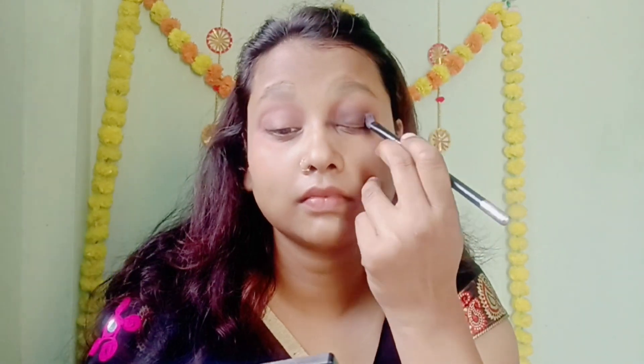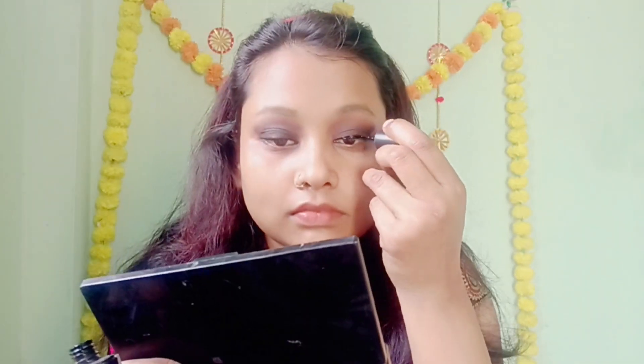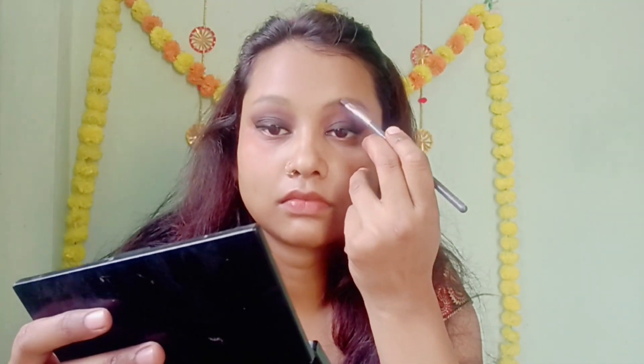After applying dark brown color I am applying it to the crease, and after applying black color I am applying eyeliner. I am applying eyeliner in a small amount — it is black. Then I am applying a thicker liner, going from thin to medium to thick.